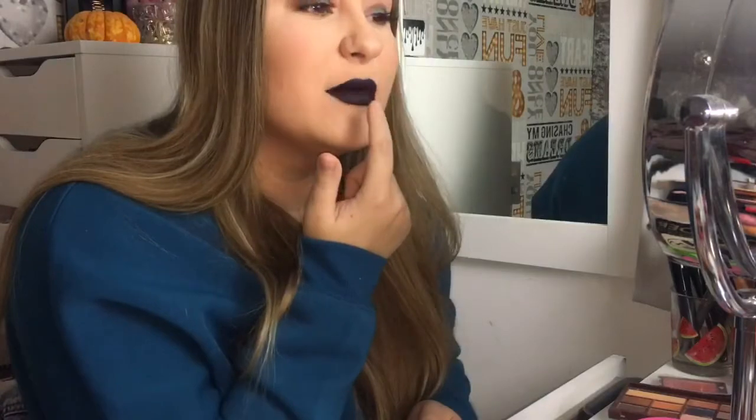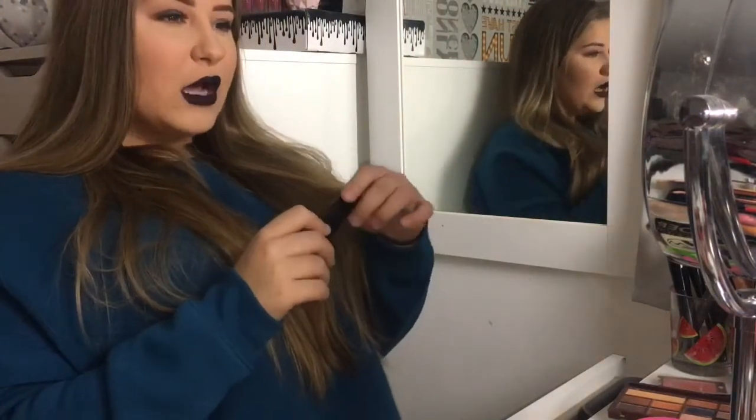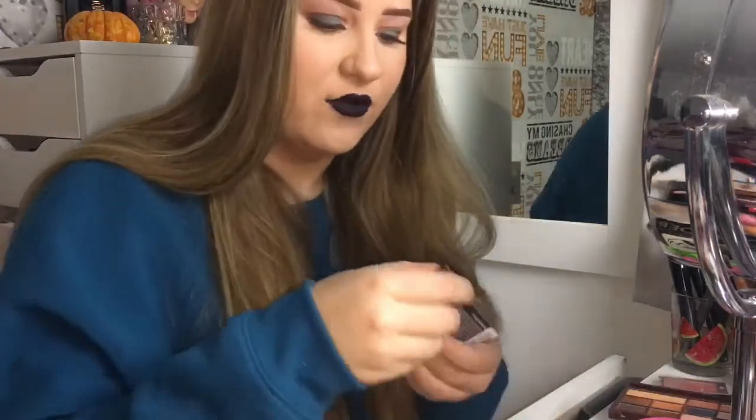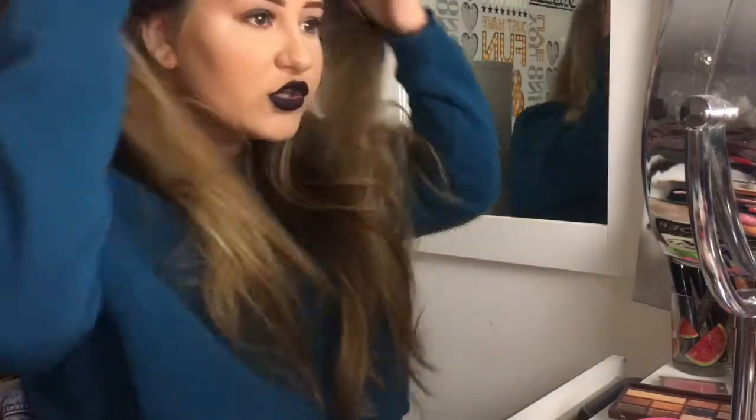I really like this lipstick. I don't love the applicator thing but it's okay. It is three pounds from Primark and it is really good — I think for three pounds it is really good. I'm going to have to try the red one out as well. This is the Lost Soul one — it's a dark red-purpley shade.